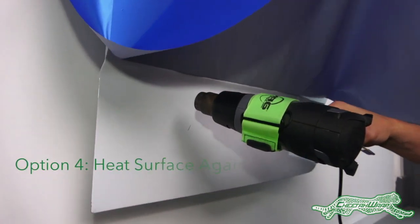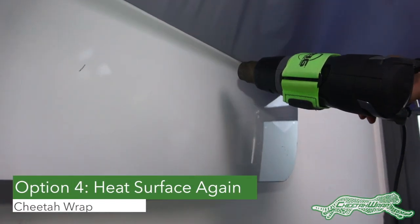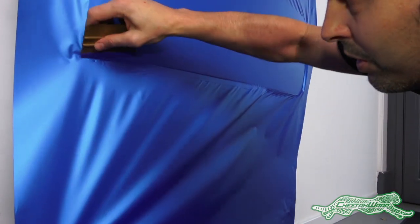The last option for getting the right temperature is to lift the panel back up and heat the surface on a critical area one more time, as it may have dropped in temperature since the panel was first started.